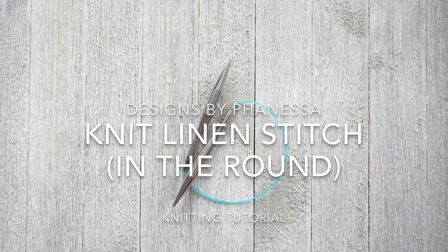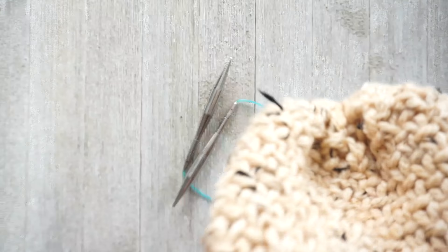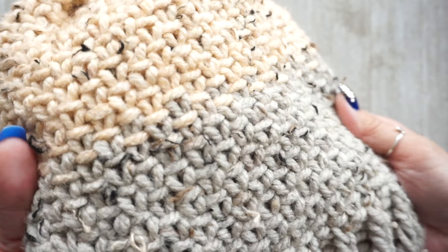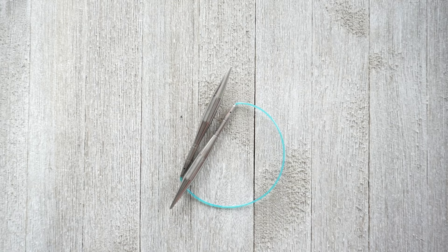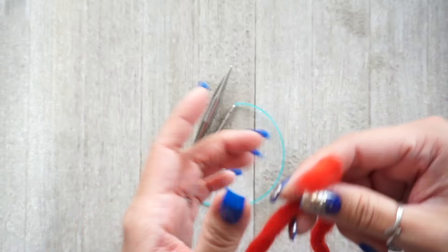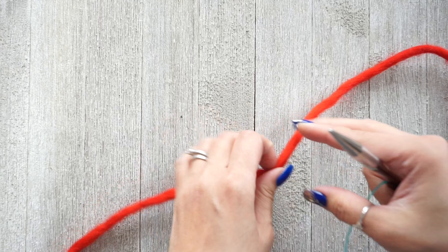Hi, this is Vanessa with Designs by Vanessa. Today's tutorial is on the knit linen stitch. I recently posted a tutorial on working this stitch in rows, so today we're going to be working this stitch in the round. This is what the linen stitch looks like, and I personally think that working in the round is easier because you don't have to think about the wrong side or the right side — you just focus on the right side. I have some yarn left over from Knit Picks; this is their Tuff Puff wool.